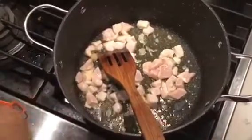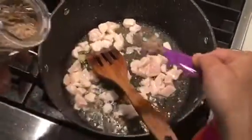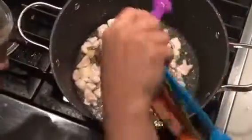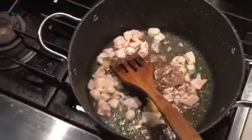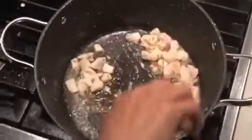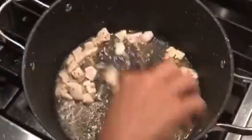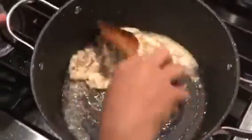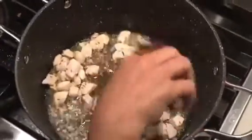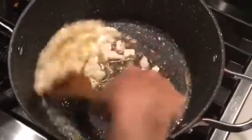Together with the ginger garlic paste and chicken, I'm gonna add my cumin seeds. It depends — if you want more, you can add more. I'm just waiting for the chicken to be fried.